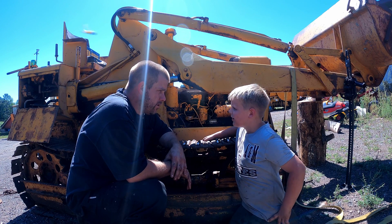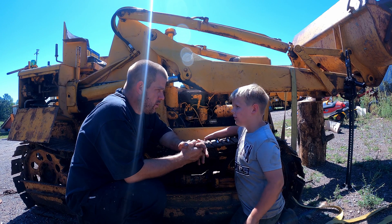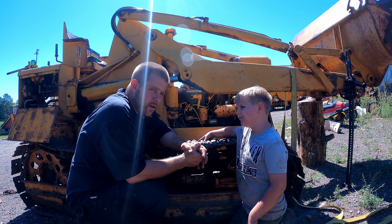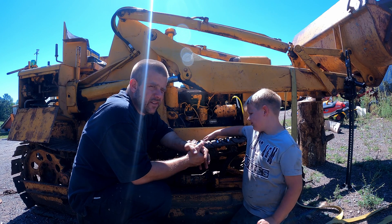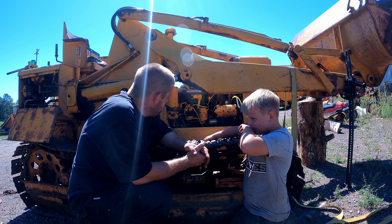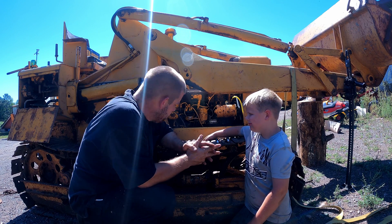What are we doing today, Dylan? Trying to get this to turn on. We're going to do a compression test on the 1010 loader and see if we can't figure out why it was being such a bugger to get around when we were trying to load it on the trailer. Should we do a compression test? Alright, let's do it.